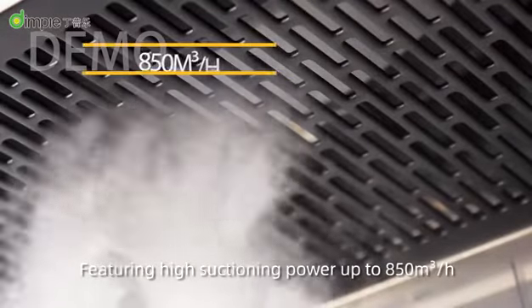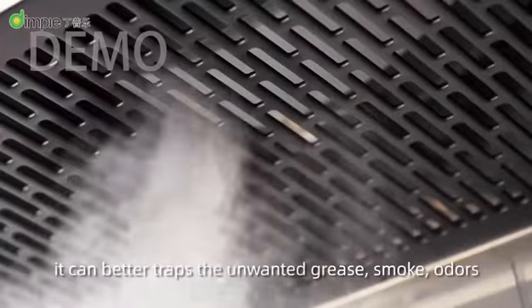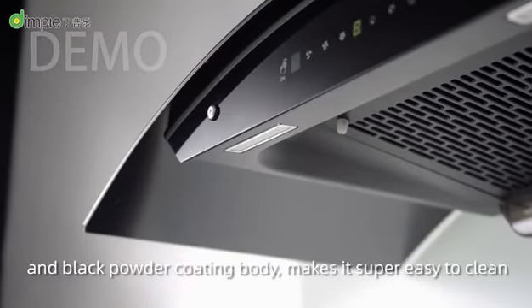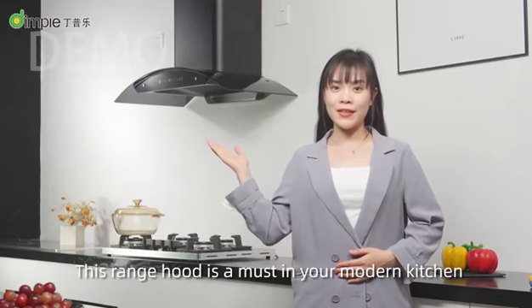Featuring high suctioning power up to 850 cubic meters per hour, it can better trap unwanted grease, smoke, and odors, venting them out of your kitchen. The curl-shaped tempered glass and black powder coating body makes it super easy to clean. This ringchart is a must in your modern kitchen.